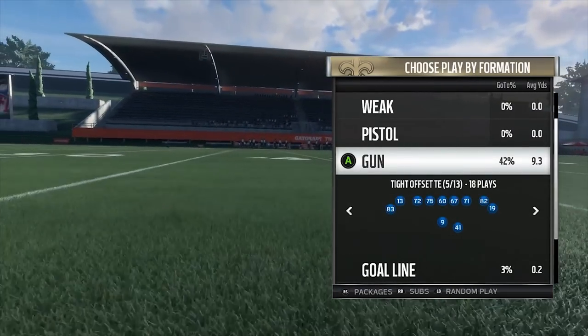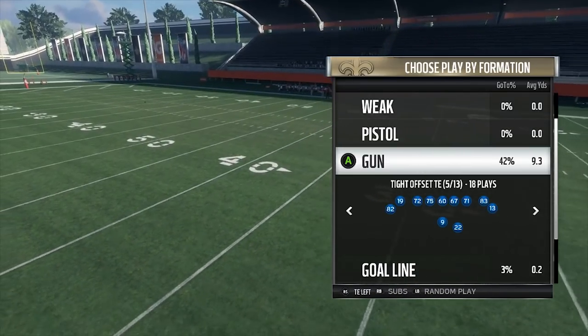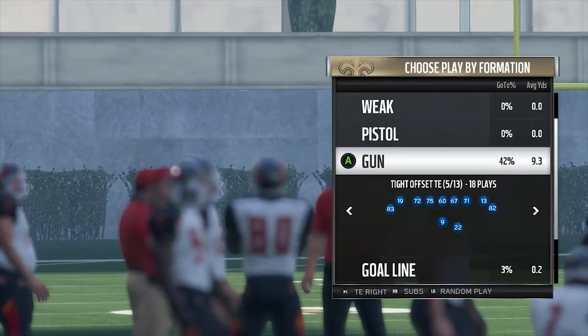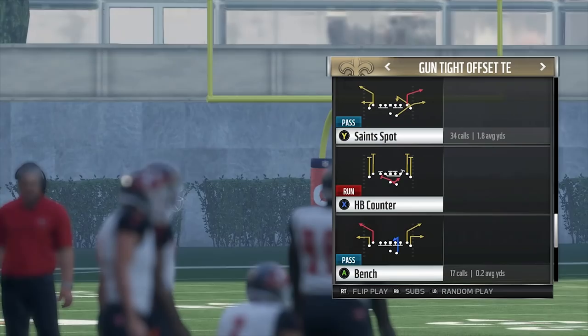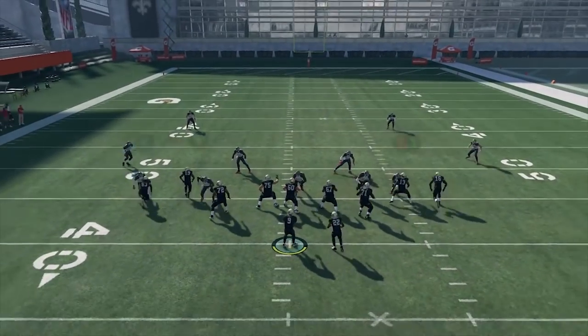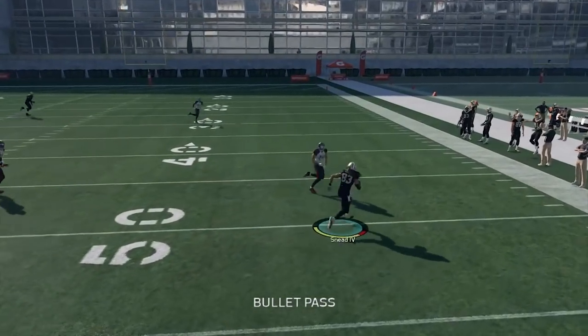The thing is it will have your backup running back in there - you have to sub in your main running back. What you want to do is tight end right, that'll put your tight end on the right side, then you just sub in the wide receiver where you moved your tight end. That'll give you four wide receivers so you have speed all over the field. The main play we're going to look at here is the halfback out swing, and what it does is give you a corner route, a post, and what I like to do is put two drags on the field.